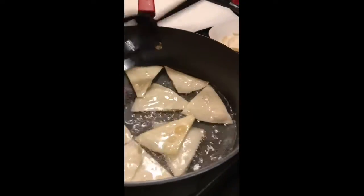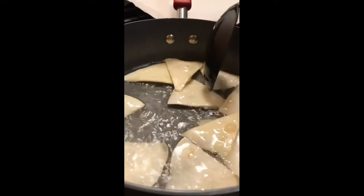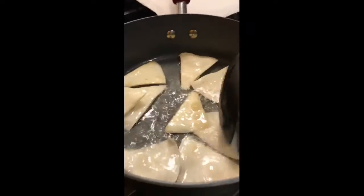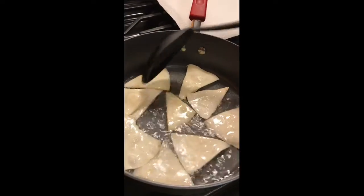These are the same tortilla shells you can use to make nachos at home and flavor them however you want. They're also the same ones used for Mexican pizza — we just don't cut them for Mexican pizza, we use them whole. So if you're making Mexican pizza, you can use some of your extras to make your dessert at the same time.